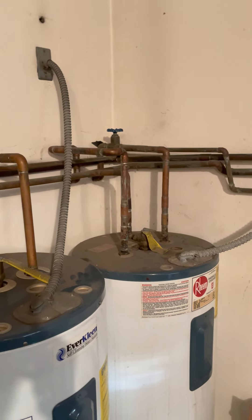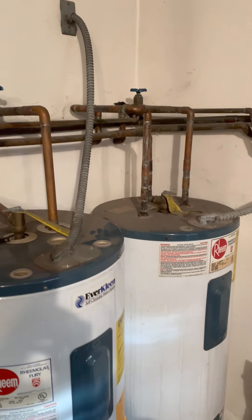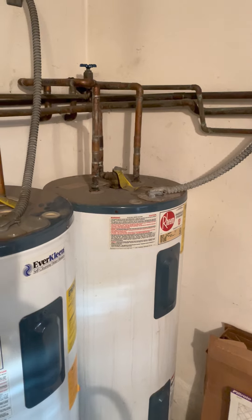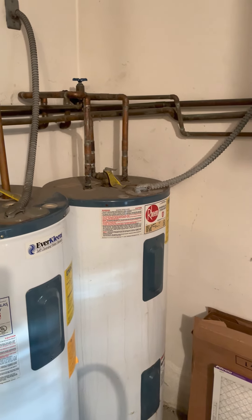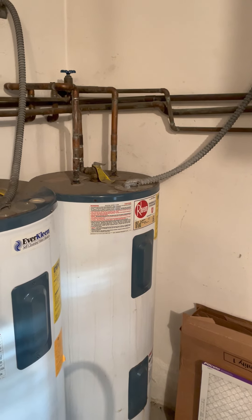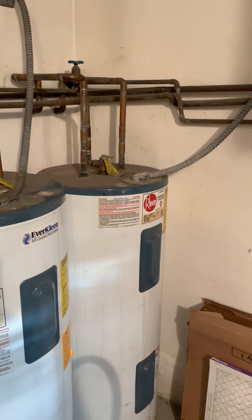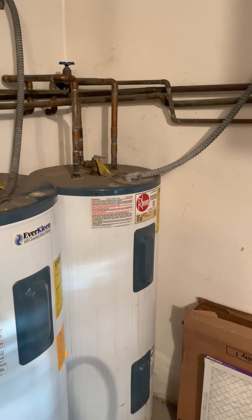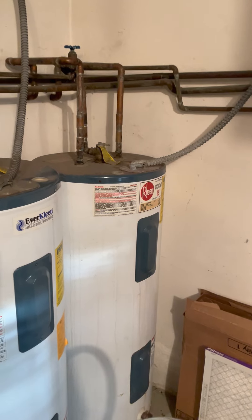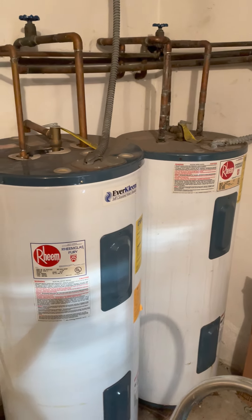Turn both water heater valves on top clockwise to close them. You can turn the hot faucets off — you don't need them on anymore once the water heater is draining. Then go flip the circuit breakers back on to restore power. Turn on the hot water at a sink or laundry room and you'll hear a gurgling sound — that's just pressure equalizing. Once your water gets hot again, you've done it right. That's how you successfully drain a water heater — do it twice a year.